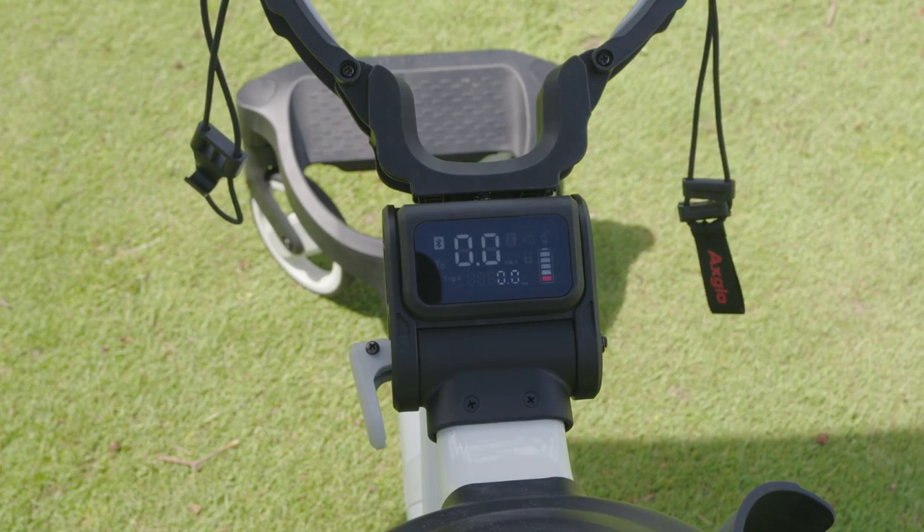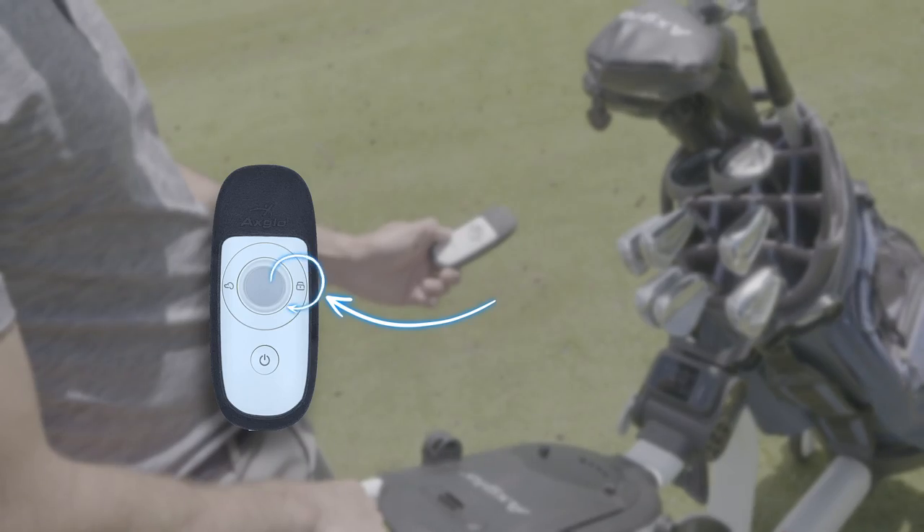To engage the manual push mode, you can either turn off the cart or press the lock button on the remote twice.